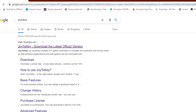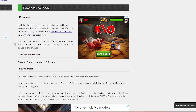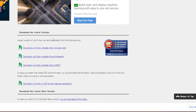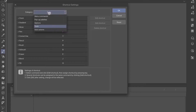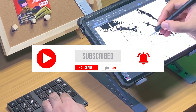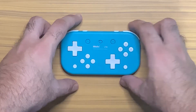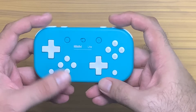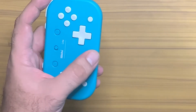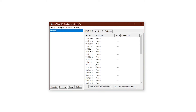First, go to their website at www.joytokey.net and download the latest version of their app. After the download is done, install the software. Since I have already set my shortcut keys to my keyboard, remapping the buttons will be easy. For a quick tutorial on how to set the shortcut keys on Clip Studio Paint, check out our previous episode. It is important how you hold your controller in one hand, since it will affect the shortcut assignment — which button you press should be comfortable. I hold the controller this way, which I can easily navigate with my thumb.